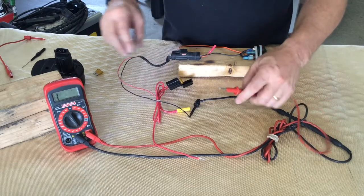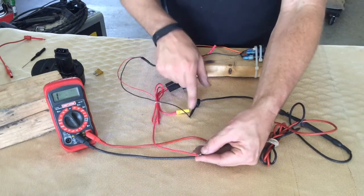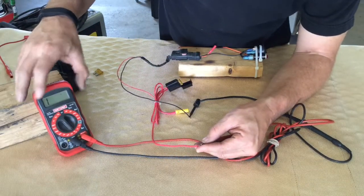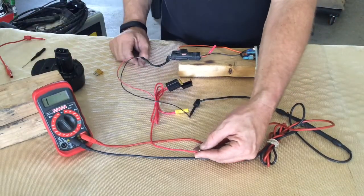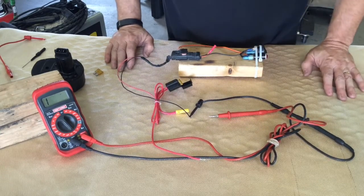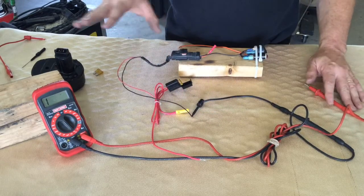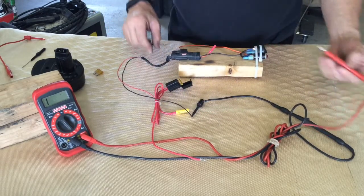Right now, when I test continuity through the whole circuit here - the positive wire to the ground wire - I have infinite resistance. The system is broken somewhere. So what we're going to do is we're going to test our ground wire first and make sure that we have a good ground to our whole circuit.